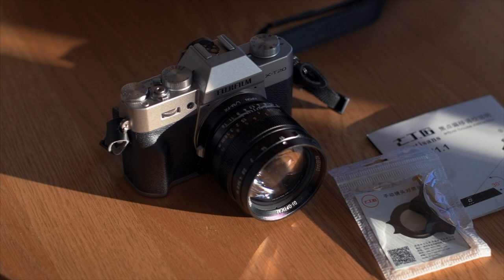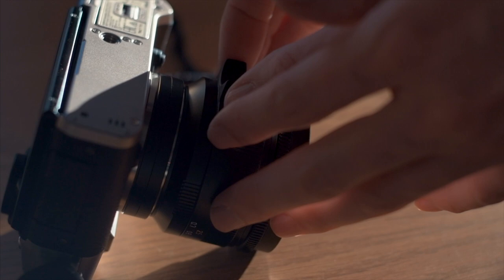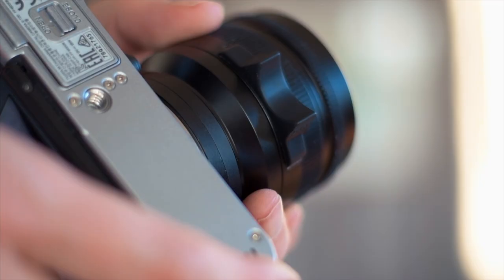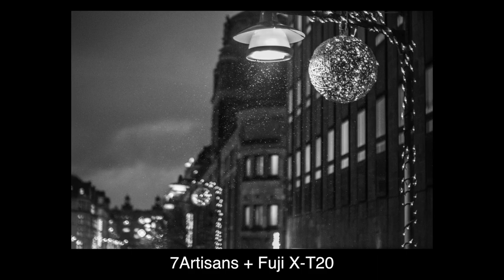Another thing you get in the box is tools and instructions on how to adjust the focus ring — pretty sweet. And a rubber focus tab that attaches with double-sided tape. I like focus tabs; it lets you focus without looking. I position it so that pointing straight down means that 3–5 meters is in focus at F4.